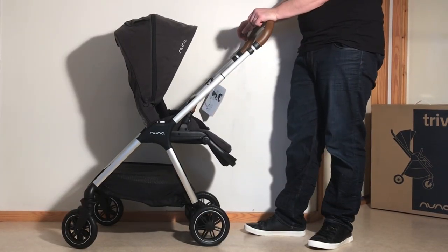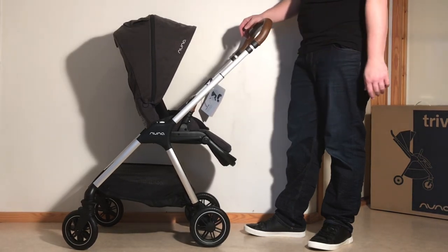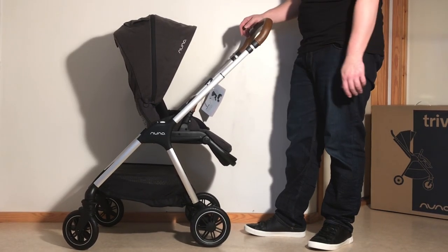That was our unboxing and assembly of the Nuna Triv. We will of course be making a review of this model as well as a few instructional videos, so if you're interested in those, stay tuned on our channel.